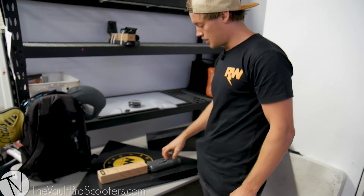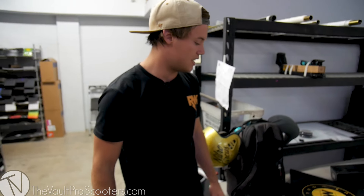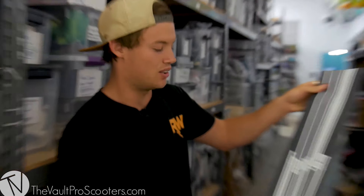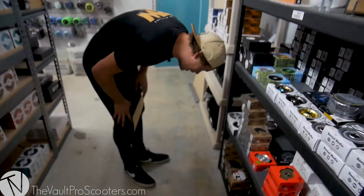Deck, bars, grips, forks - need a headset. Shout out to the Vault, they make their own headsets, see how it goes. Now wheels - oh, grip tape! Shout out to Friendly Strain Crew street riders. I consider myself just an all-terrain rider, so sometimes I hit the street. Let's go with some Friendly grip tape.